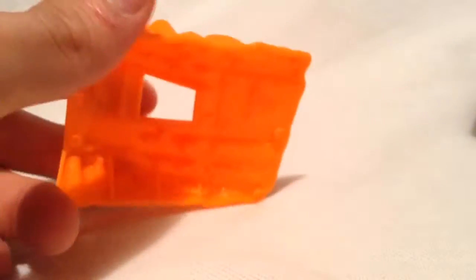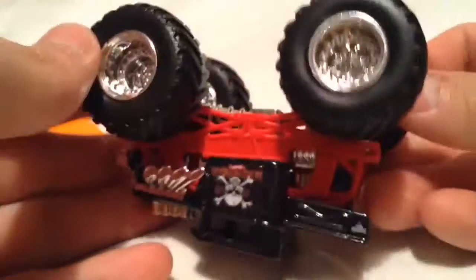Now let's open it up. There's the ramp it comes with. And here's the truck — upside down. Pretty cool.